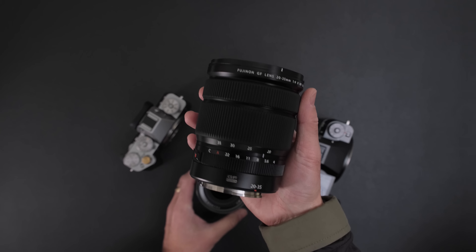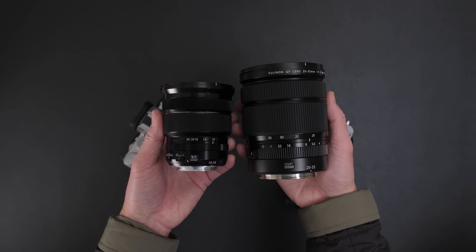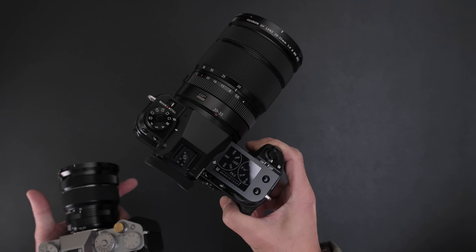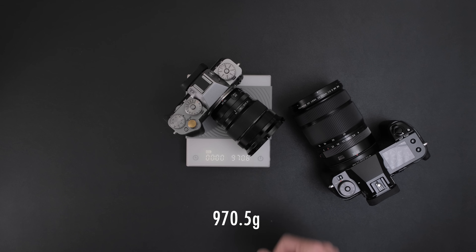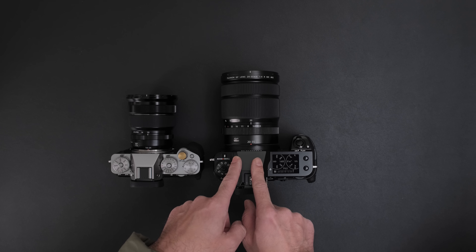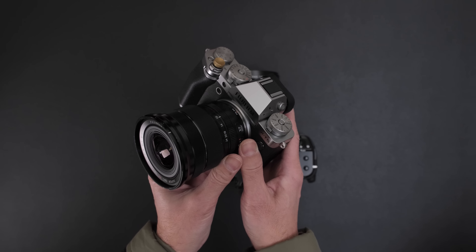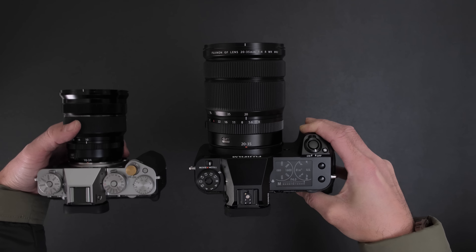Look at the size of the lenses. The 20-35mm works out to about 16-28mm equivalent, and the 10-24mm is basically 15-36mm. These two together weigh about the same as just the body of the GFX alone. In terms of price: the GFX 50S Mark II is on sale at $3,200, the lens is $2,500. The X-T5 body is $1,700, and the 10-24mm is on sale for $850. So this kit is $2,550 versus $5,700 — also roughly twice the price.